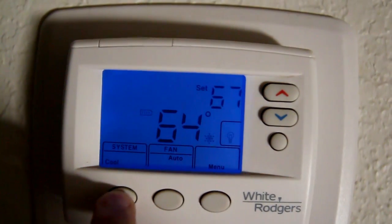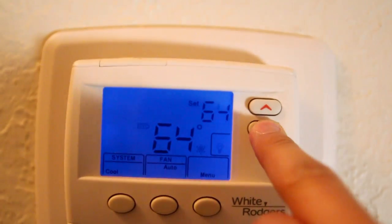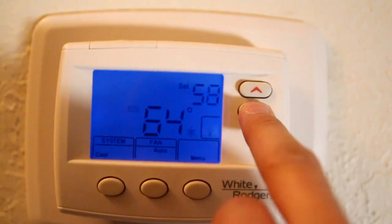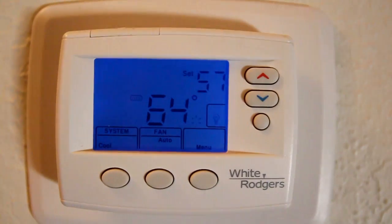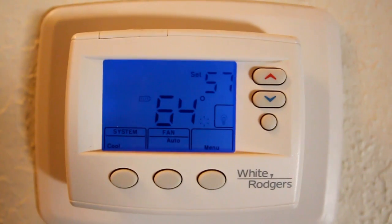We set it to COLD, so let's go outside. Let's set it to COLD and we're set it to 57 — you can hear it click. So let's go see what's going on with his AC outside.